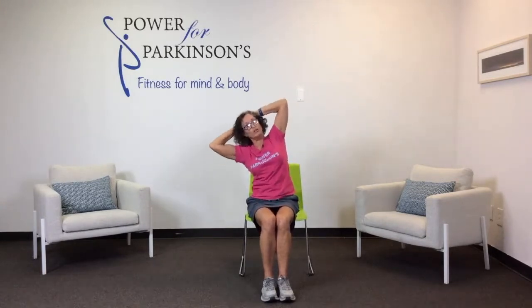Hands behind your head — side, center, side from the waist. Exhale over, inhale center. Knees and feet together if you can. The closer your legs are together, the more you're going to work your balance even sitting. If your balance is compromised, take your legs wide for better support. Now lift your hip as you bring your elbow down — elbow down, hip up, side to side.